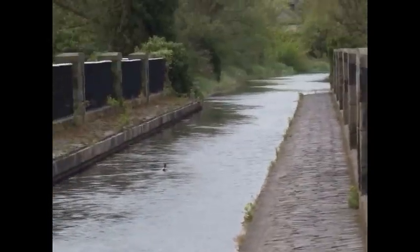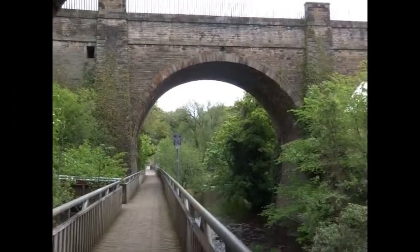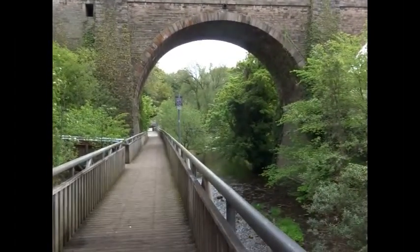There's a sluice arrangement which keeps the level of the water in the canal constant, but it can also be used to drain the section of the canal.